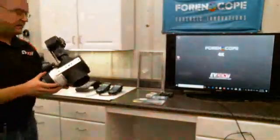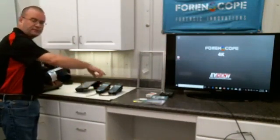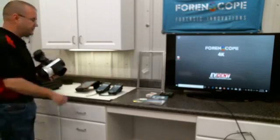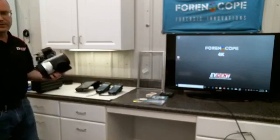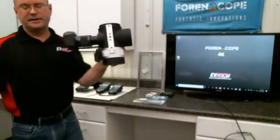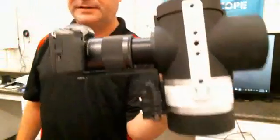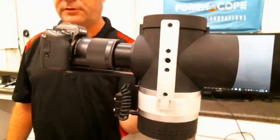We talked today already about the Forenscope patrol smartphone, the Forenscope CSI Pro smartphone, and the Forenscope tablet with the infrared capability. This device is nothing like those three devices — not similar at all.